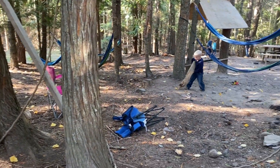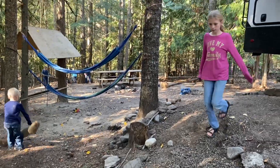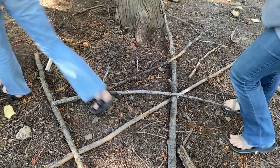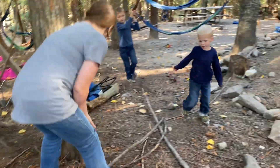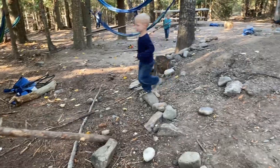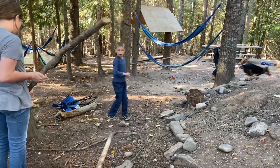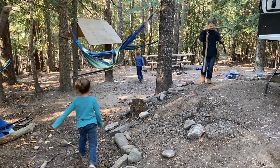If you did not see, I did a video about why we don't celebrate Halloween, and I talked about how we are celebrating Sukkot instead this year. Part of Sukkot, the celebration, is building a Sukkah outside. So here we are working on building our Sukkah. If you missed that video, I definitely recommend checking it out — I will link it below.